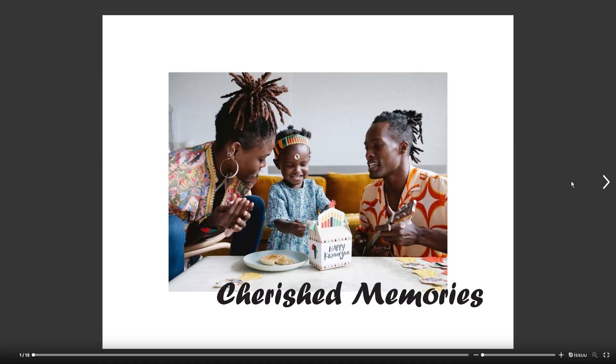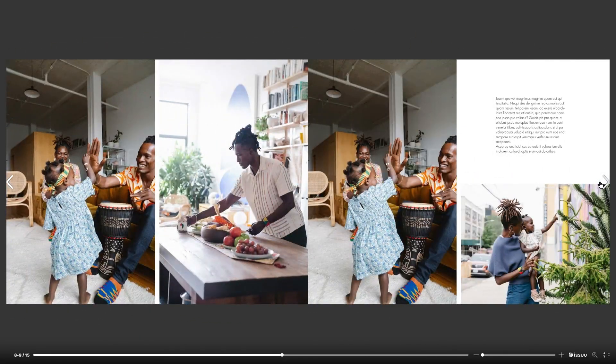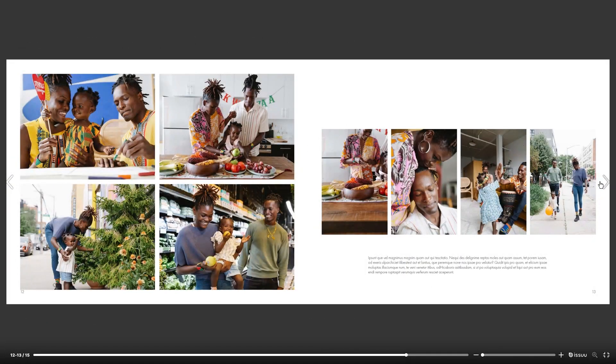Today we're making a photobook that is going to be super easy. I'm going to give you the secret sauce to how to create something super clean, modern, and showcasing all of your best moments in a nice photobook. So let's get right into it.